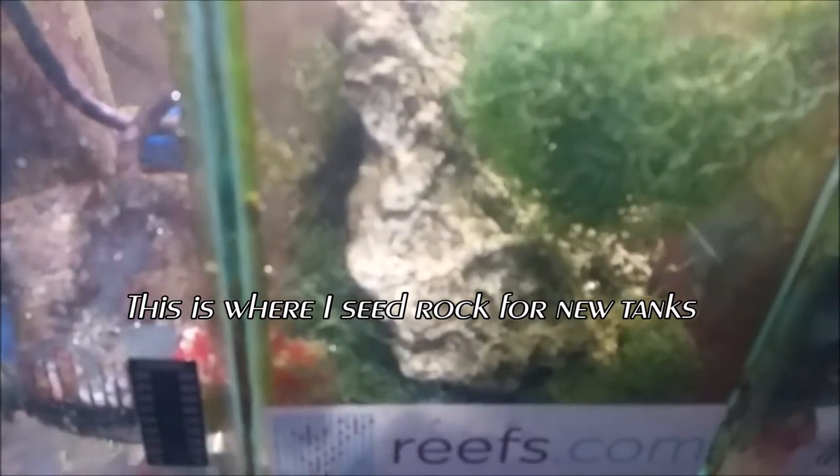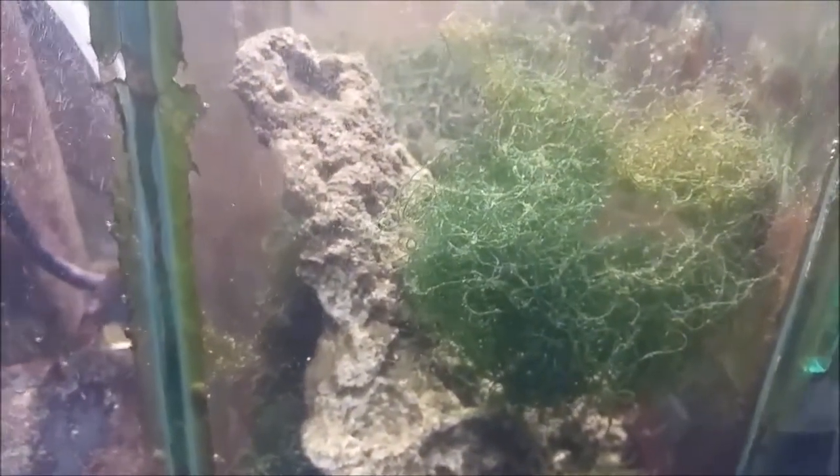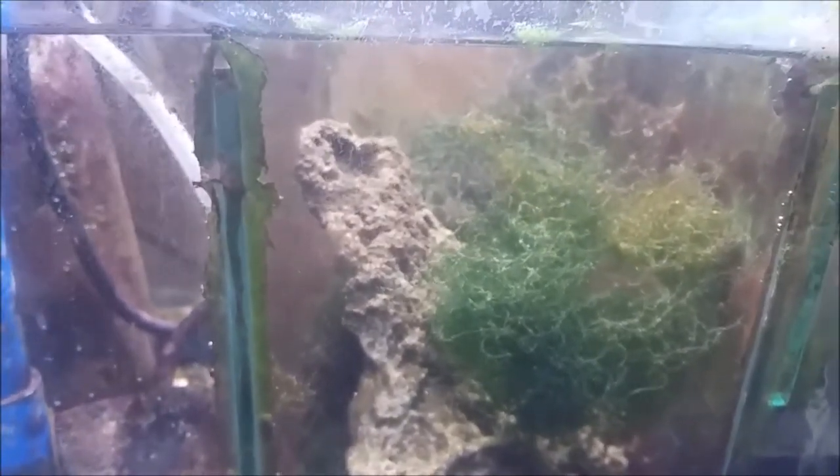This is my little chaeto refugium. Every week I remove a bunch of it — there's a bunch squished under that rock right now. I take the chaeto out when I get sediment, let me clear that up. I remove a bunch every week, feed it to the tangs or just toss it and let it grow out again. It's powered by a compact fluorescent.